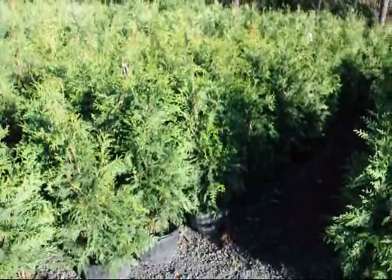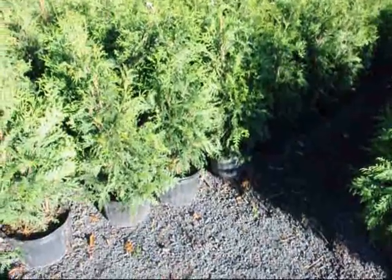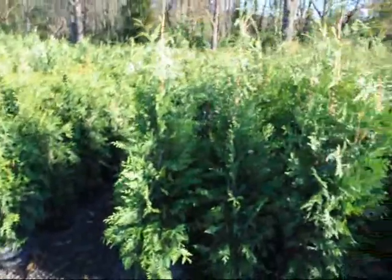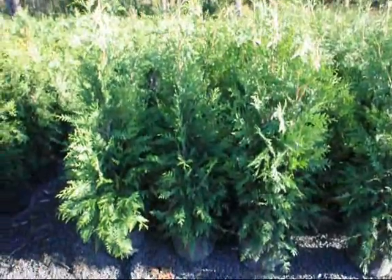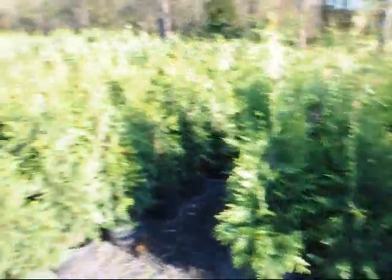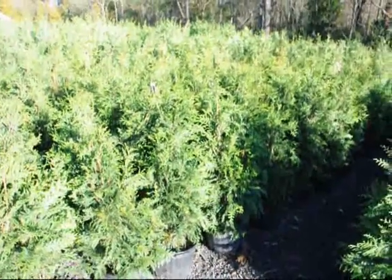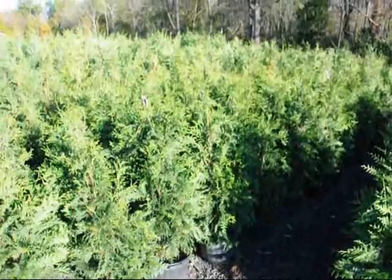These are our three foot green giants in a number five squat pot. And these are our four foot green giants in our squat pot. We call these a three to four foot because they'll be over three foot tall to the top but less than four foot.